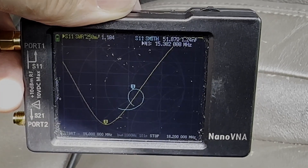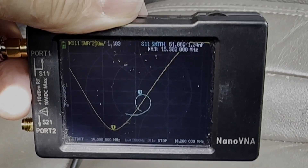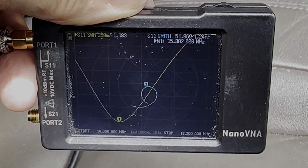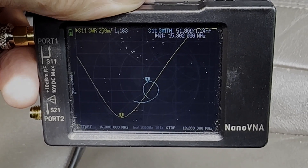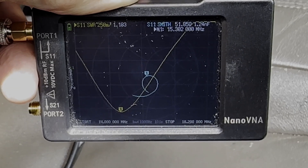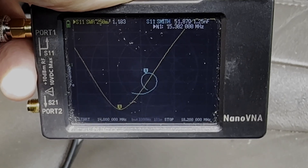Here's my SWR plot from just plugging the antenna in with one element — there might be two at the top of the antenna that didn't get deployed. At the current condition we're at 51.86 ohms of impedance, resonant at 15.302 megahertz with a 1.183-to-1 SWR.